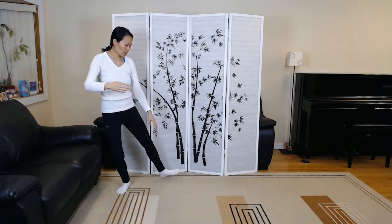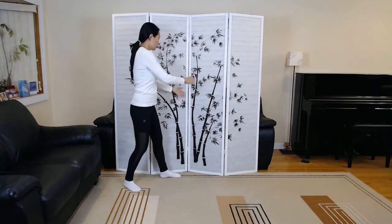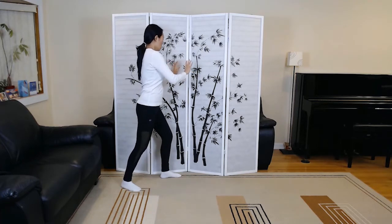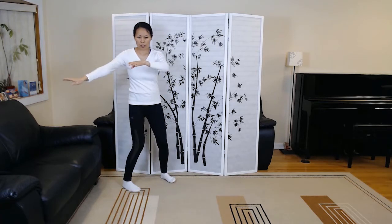Embrace tiger, return to the mountain. Roll back, press, withdraw, push. Diagonal single whip.